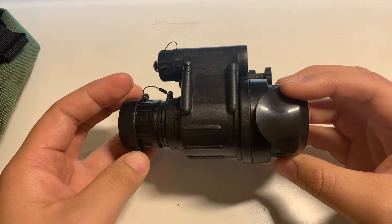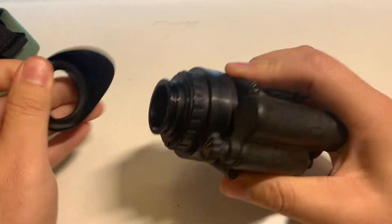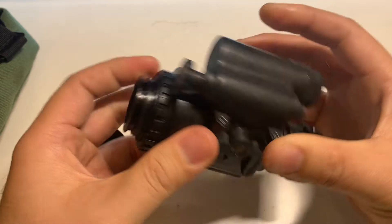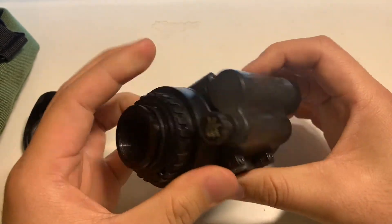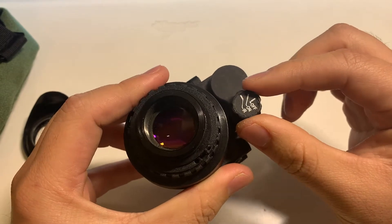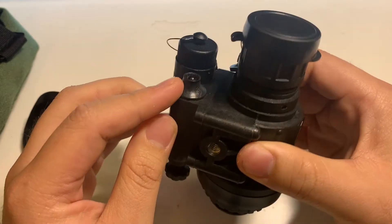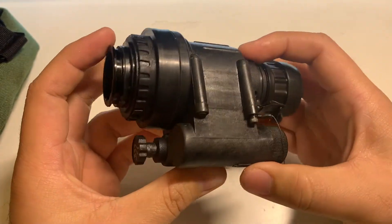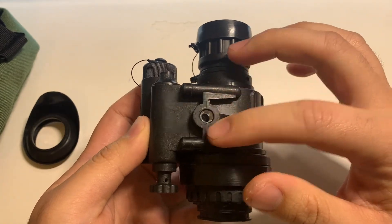This unit, at a quick glance, looks like a typical PVS-14. It has the typical diopter up front, the objective lens here, your typical PVS-14 turn knob, and this is the onboard IR illuminator — and it sucks. It takes AA batteries and is made of the typical polymer-like housing, and it takes the typical PVS-14 screw mounts.